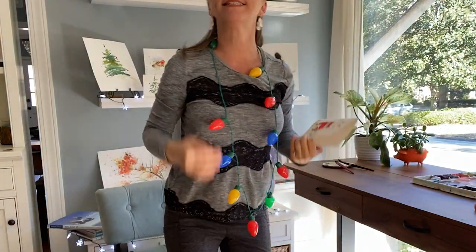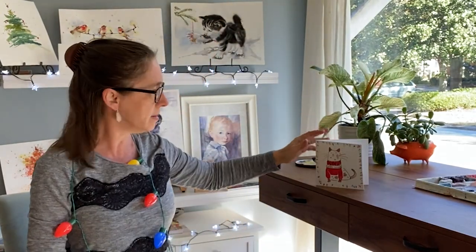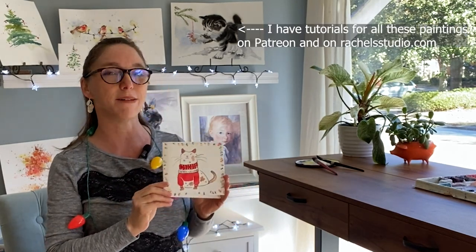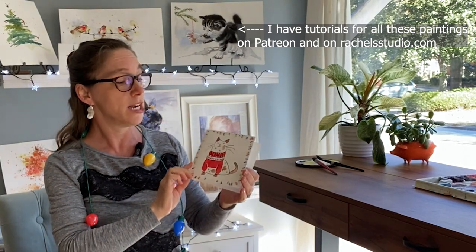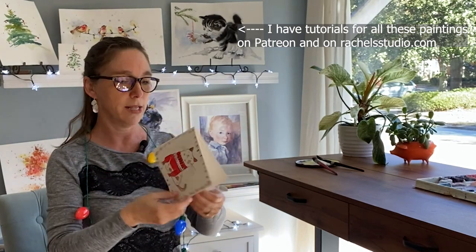Oh, the weather outside is frightful but the art is so delightful! Hi everyone, welcome to Rachel's Studio. In today's tutorial it's going to be a full real-time tutorial of how I painted this little Christmas kitty in a Christmas sweater, and I made it into a little greeting card.